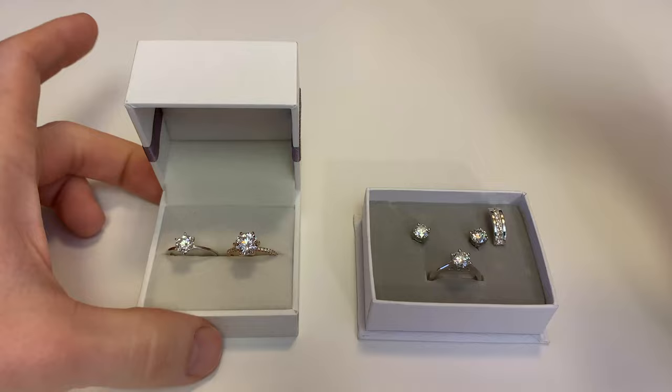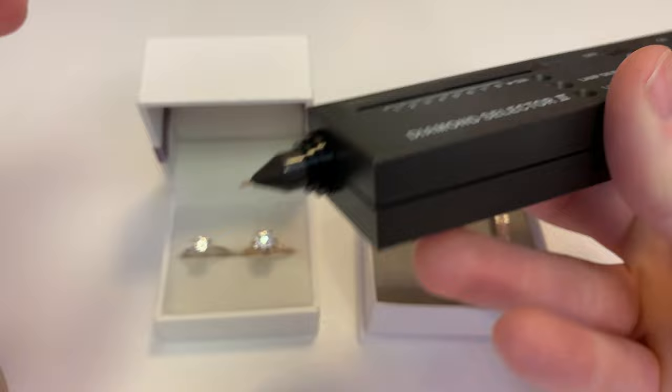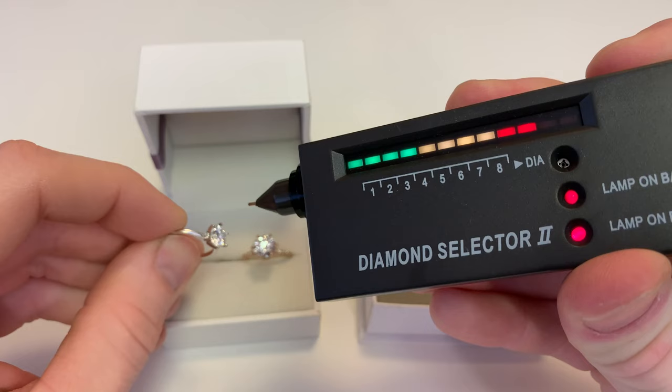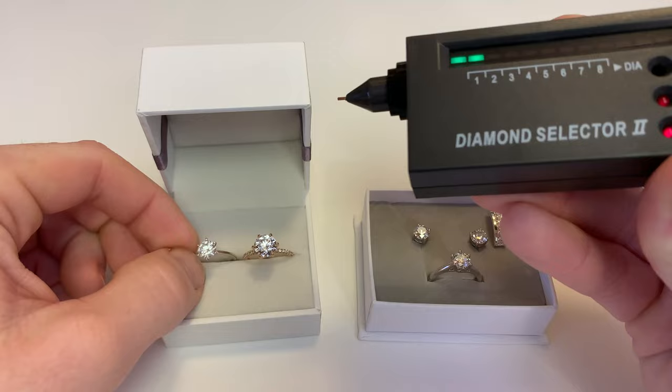Let's go ahead and test the natural diamond and the lab diamond first. Before we test, we have to make sure that our finger is touching the little metal plate in the back because we are testing for conductivity. As you can see, we'll go ahead and take the natural diamond, press the diamond tester into it, and as you can see it is testing as a real diamond as it should. The harder we press into the stone the better contact it's going to make and it's going to give us a stronger reading — we can clearly see that that's a diamond.